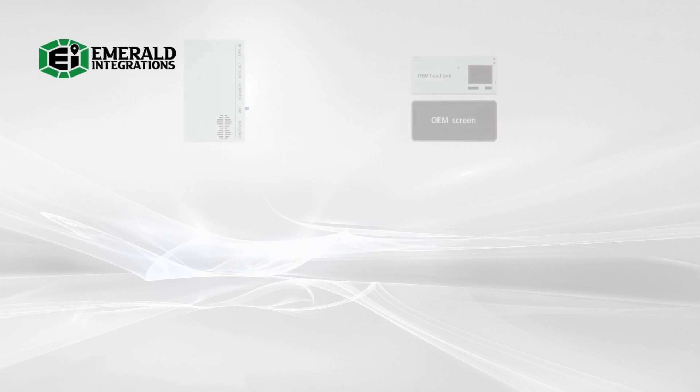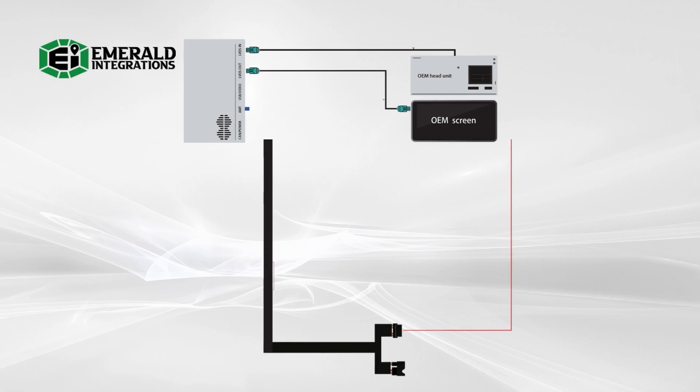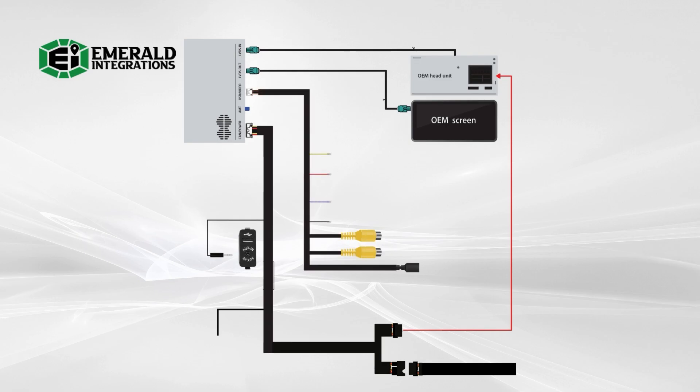At this point, your wiring should be arranged as follows. The OEM LVDS cable is connected from the head unit to the LVDS in port of the interface module. The provided LVDS cable is connected from the LVDS out port back into the factory screen. The provided quad lock harness has replaced the OEM quad lock harness in the head unit, and the OEM quad lock has been connected to the other end of the one provided. We've connected the aux cable to the vehicle's aux port and grounded the audio ground lead. The USB cable is connected to the interface and accessible by the driver. And the antenna has been secured on a plastic surface to allow a wireless connection.